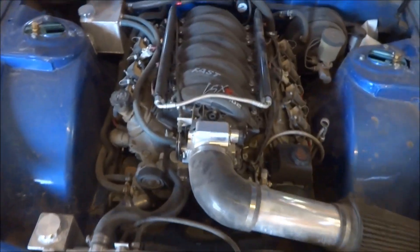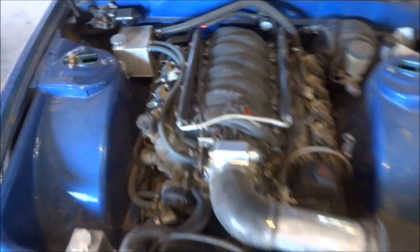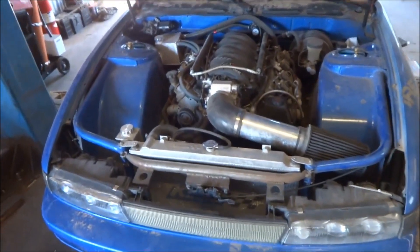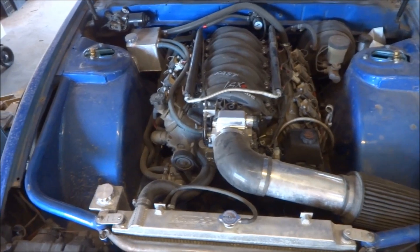I'll try to guide you guys through how I'm going to end up doing it. This is a LS6 in a 240SX, by the way — so it's actually a drift car. I'll let you guys know how it goes.